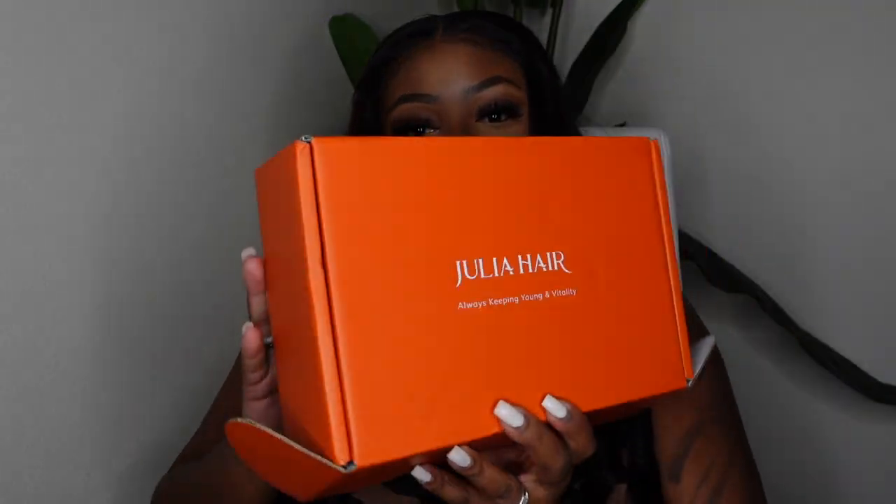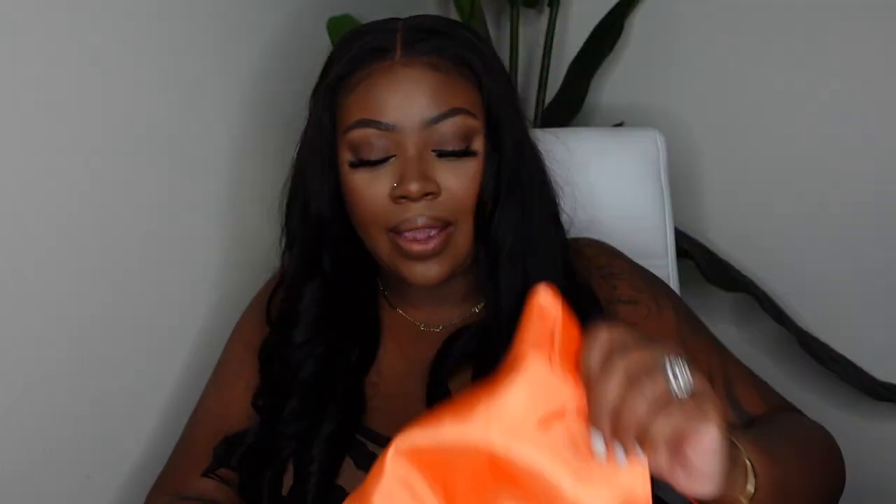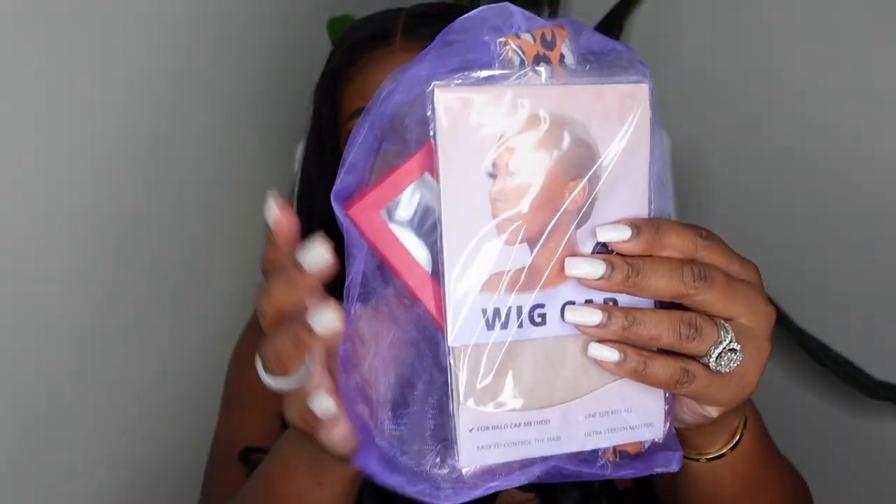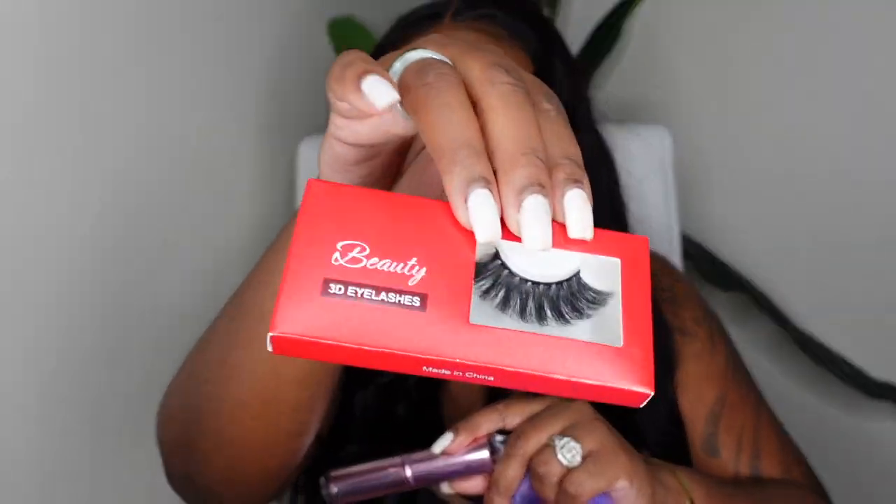Okay ladies, so we are done with the look. This one did come courtesy of Julia Hair. I wanted to show you guys the packaging before I forget — so they gave me a pack of those wig caps, which are my favorite currently, and a beautiful orange dust bag with their logo and all their information on it. They also gave a melt belt at the bottom of the box, another pack of wig caps, and inside the goodie bag they included another melt belt, a pair of lashes — and these are some good lashes — and a little kabuki brush.